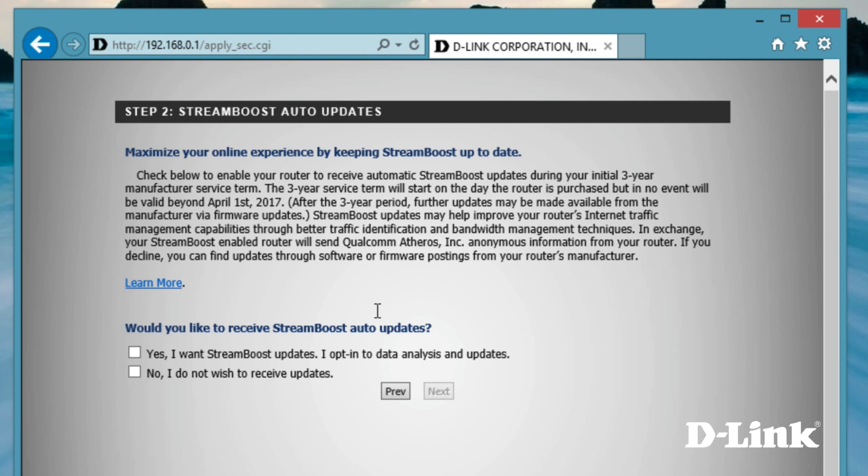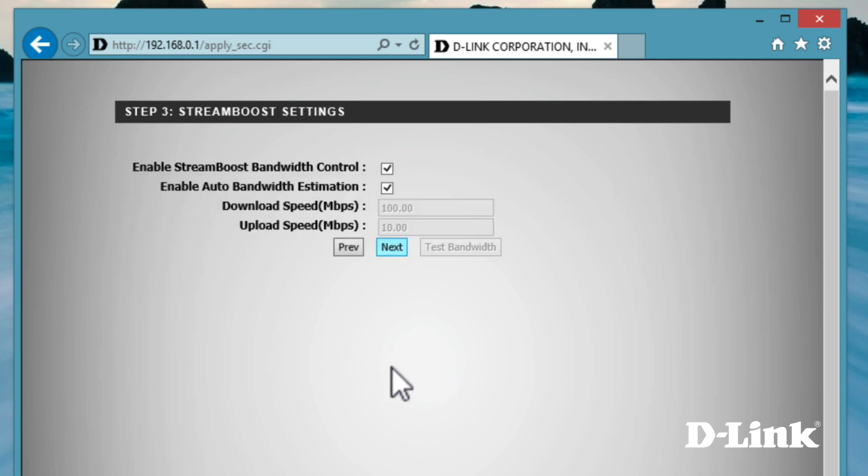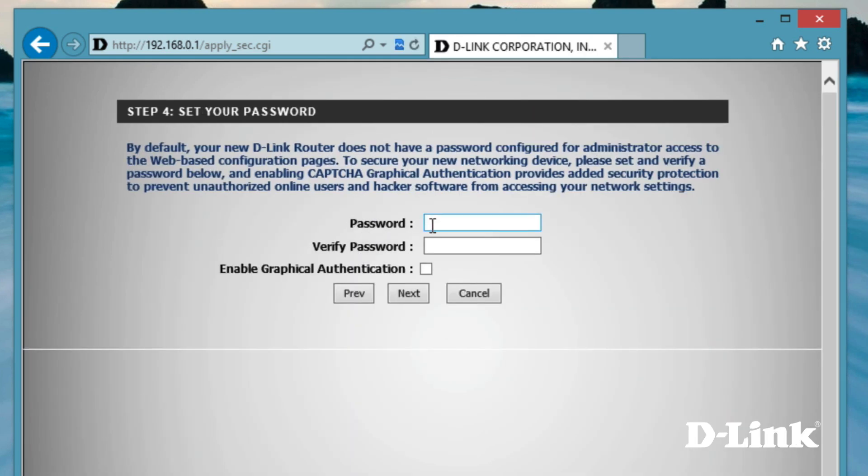The first option is to enable your router to receive automatic StreamBoost updates. StreamBoost updates will help improve your router's traffic management for gaming, among other internet applications. All the information is sent anonymously, and it's probably the reason you picked up the router in the first place, so we recommend selecting yes. We also suggest letting StreamBoost intelligently manage your bandwidth control. And it's always a good idea to create a custom password for your router, because blank is the default password.